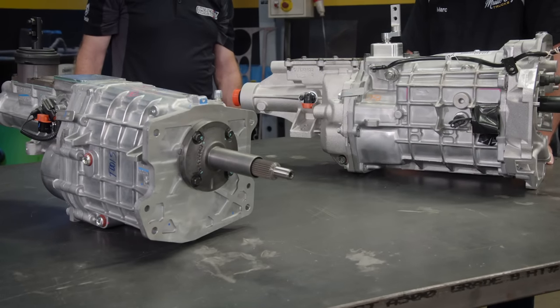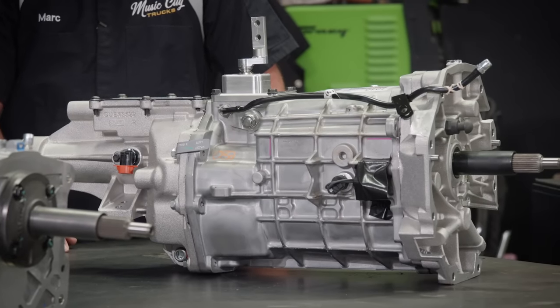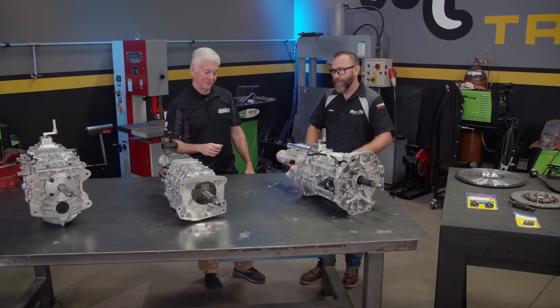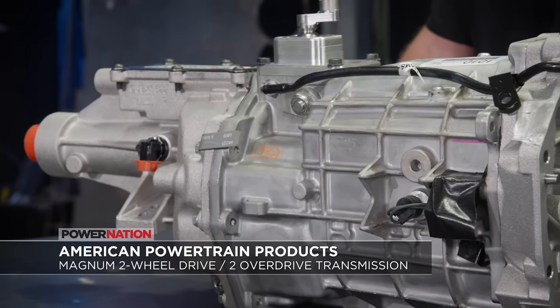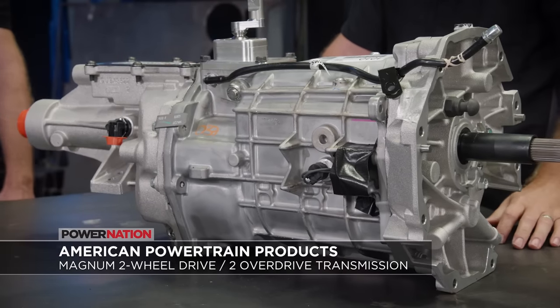Then the Magnum has two overdrives instead of one, rated at 7,000 RPM and 700 foot-pounds of torque. Having that extra overdrive is music to my ears with our 5.87 rear gear ratio. Having one overdrive is great — having another overdrive is even better.